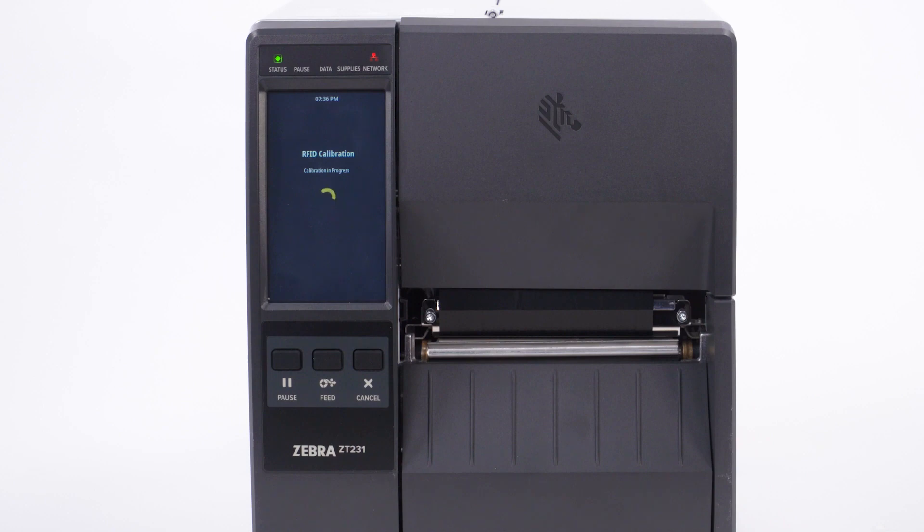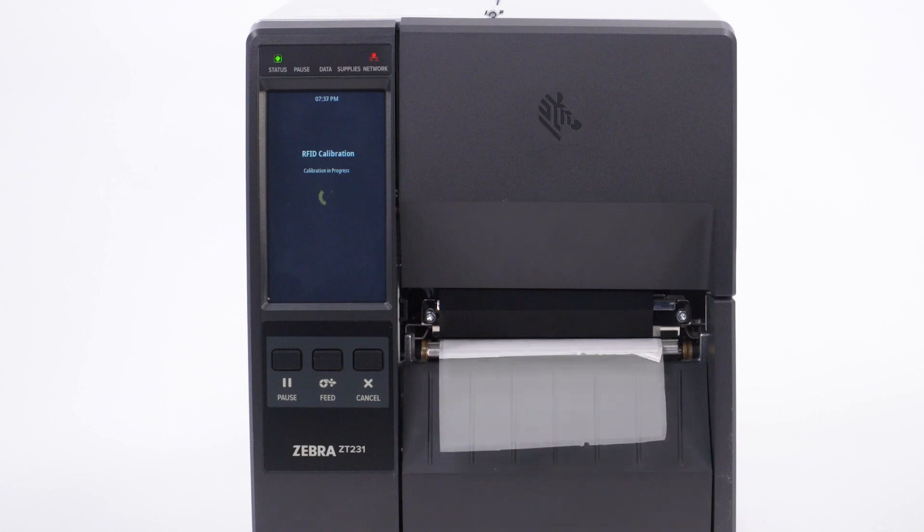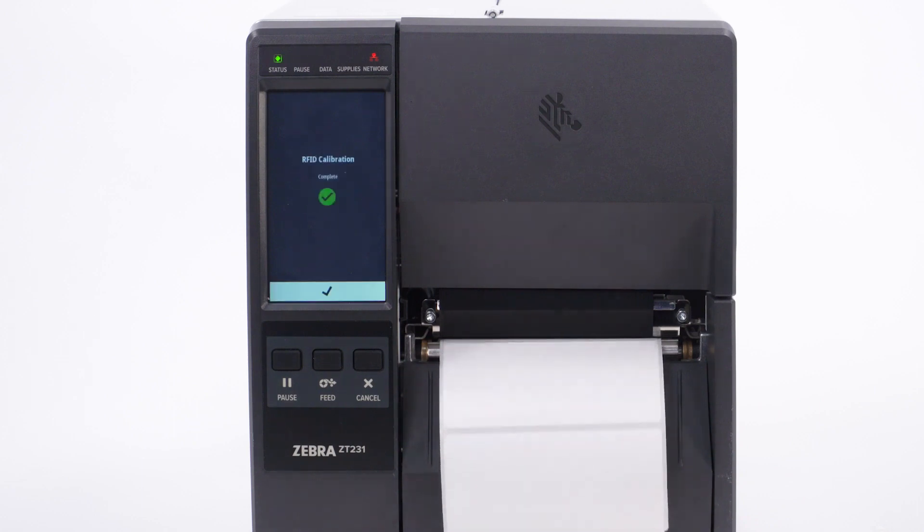The RFID calibration starts and could take up to 2 minutes while the printer is optimizing the RFID settings. The printer will move the label incrementally during the calibration while testing the RFID inlay to determine the optimal RFID settings. A successful RFID calibration will display RFID calibration complete.